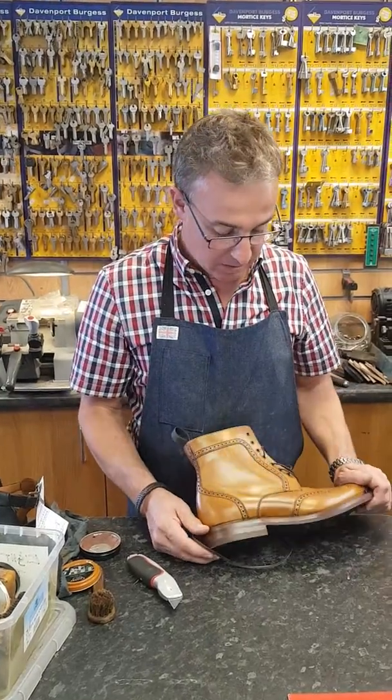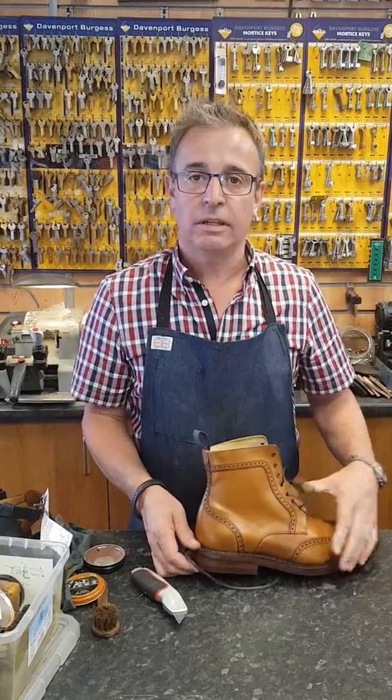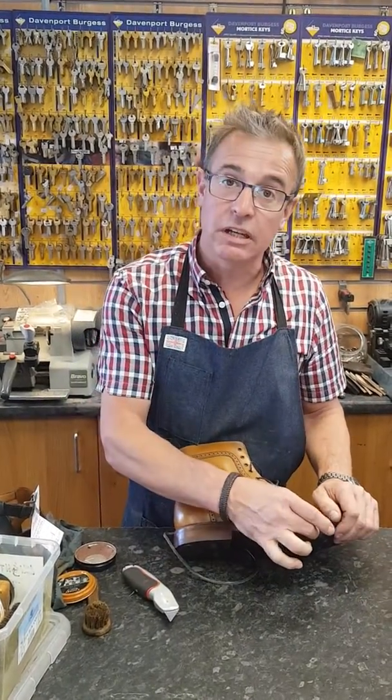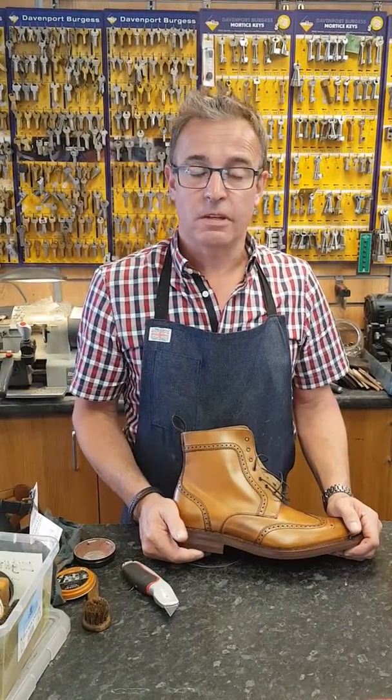We're here at Shoe Healer, and we've got a boot here, a lovely Barker boot. The gentleman that's buying this boot wants a lift — he has a raise on one foot.